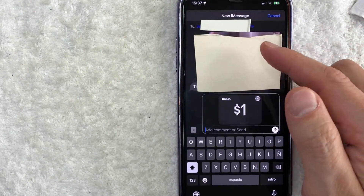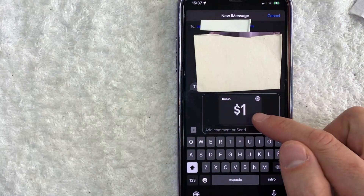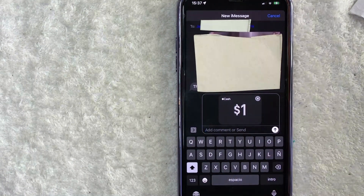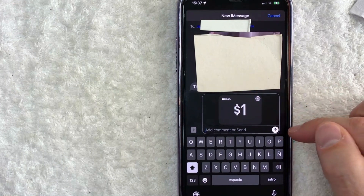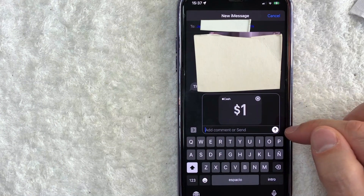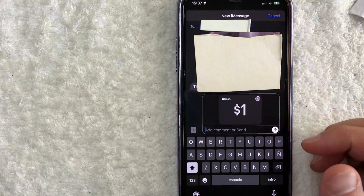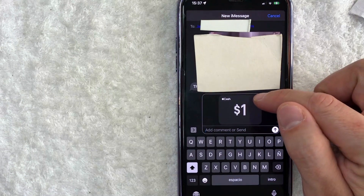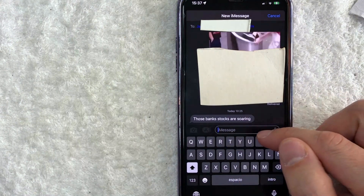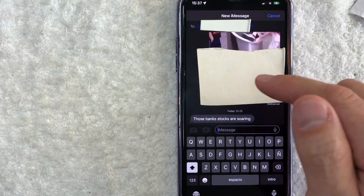Once you click on Send, your text message chain with that person pops up and you're going to see this little image of the amount that you're sending through Apple Pay to them right here. Now they don't have the money yet until you click this Send button on the bottom right — this white button. Once I click that, then that person would receive the money. You do have the opportunity to go ahead and cancel it out by clicking on this X button. Once you click X, then it's just showing their text message.